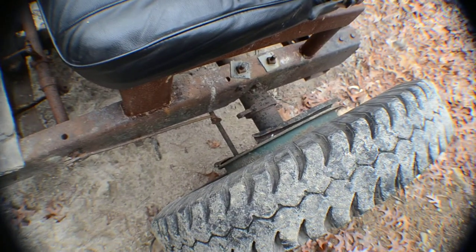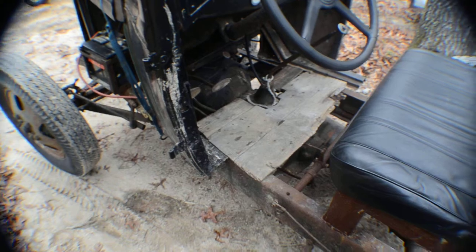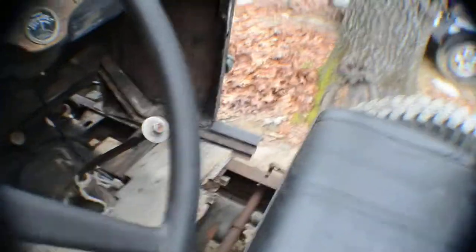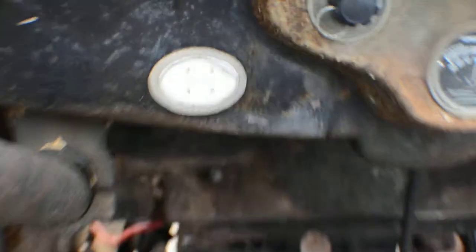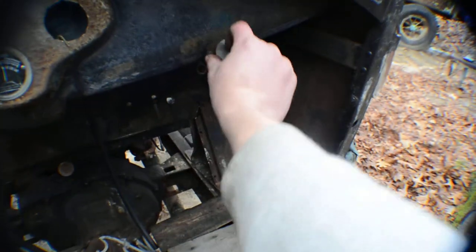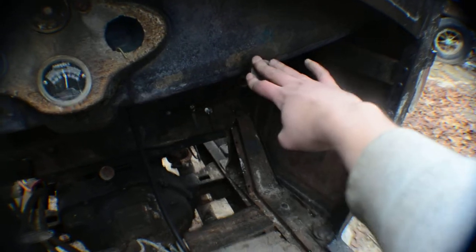It has mechanical brakes that go directly back with no front brakes — they don't work. Just one rear brake, and you can get that side to lock up. Being a Double-A, it's got the four-speed trans. That is your choke — you pull it out for choke, push it back in to be open, and you adjust for high speed idle or low speed idle.